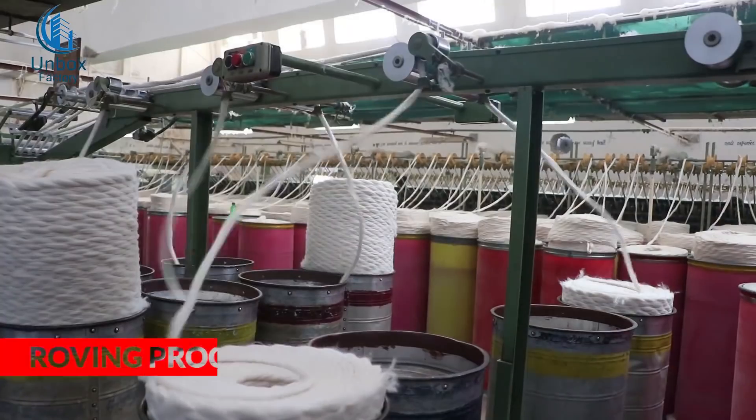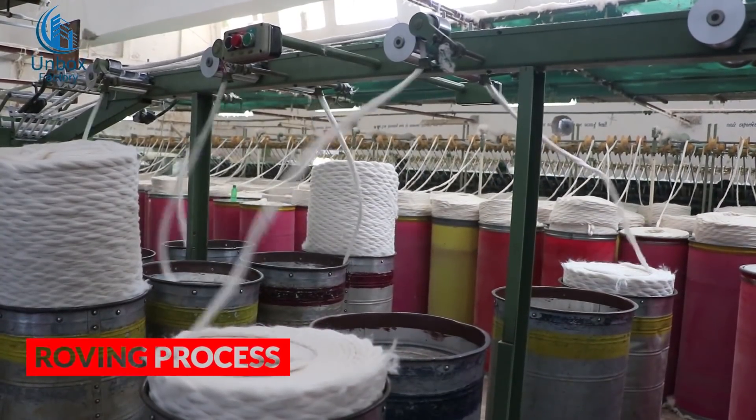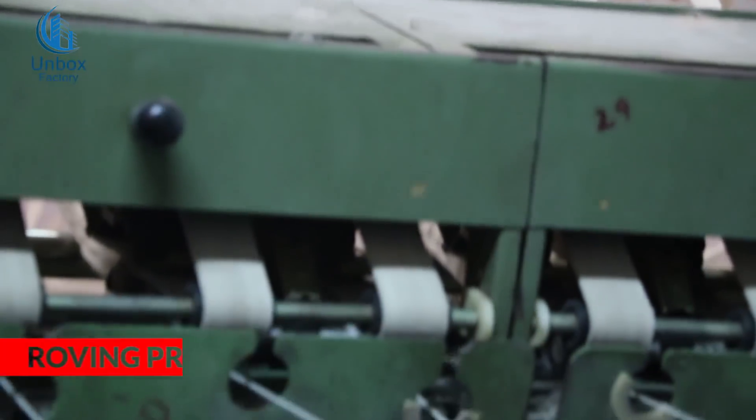Now the sliver drum is passed through the roving process. This process reduces from the rough roller down to the fiber size.